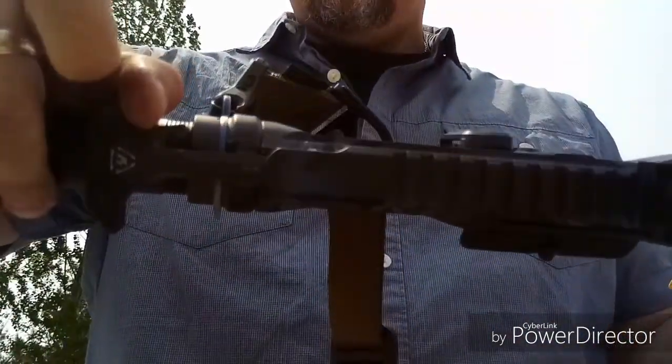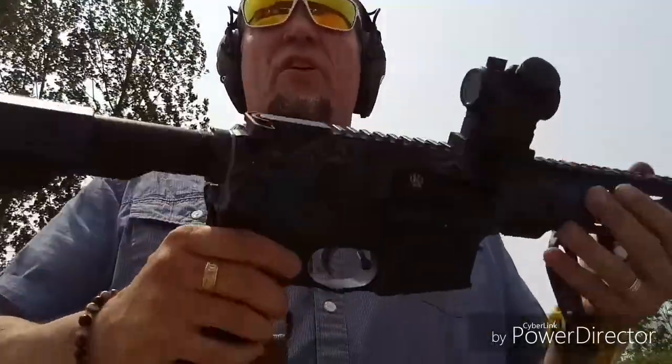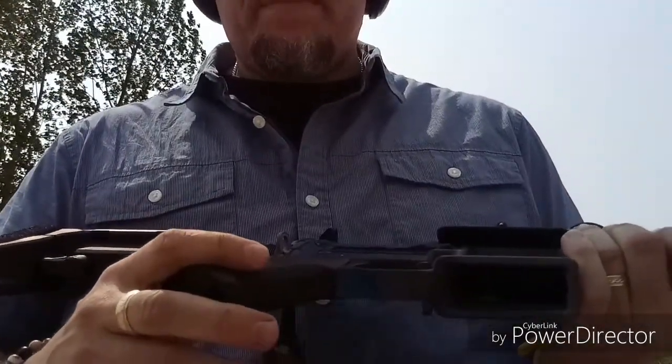I love Strike Industries, so I've got the Strike Industries charging handle. And as far as the grip, I went with Magpul's K2.